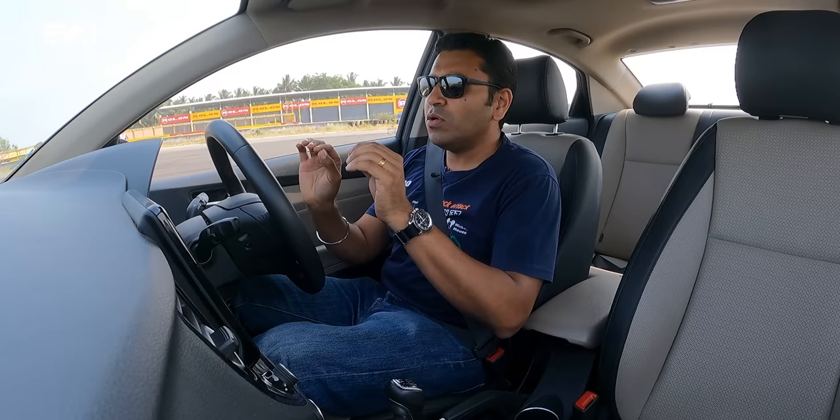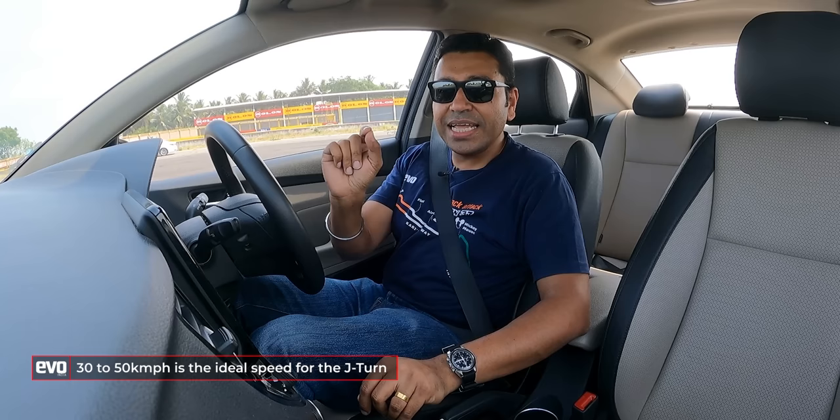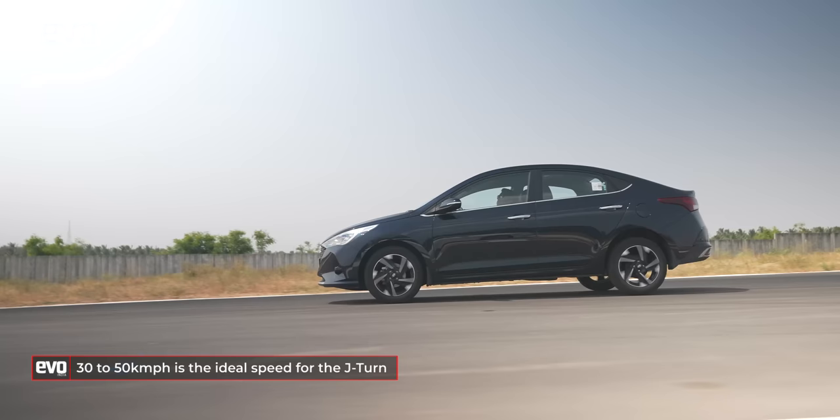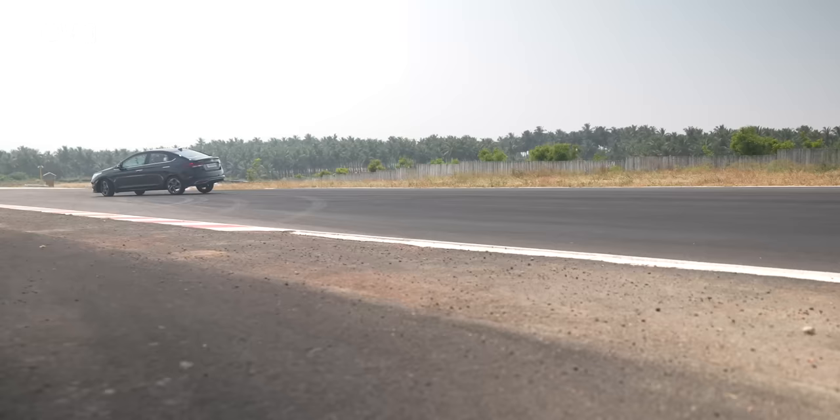It looks simple, and once you get the hang of the technique it actually is. Let me break down the swing. The speed sweet spot is 30 to 50 kilometers per hour. Don't do it at 20 — it won't work and it will actually feel dangerous. Get comfortable with the car reversing at speed. You won't look at the speedometer, so just count down: accelerate, launch smartly, three, two, one, then swing.